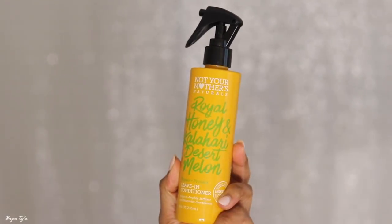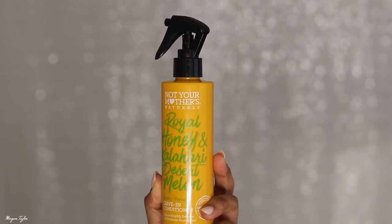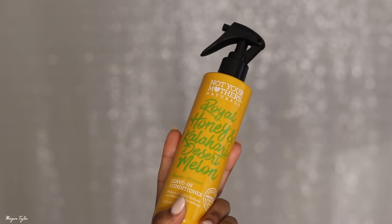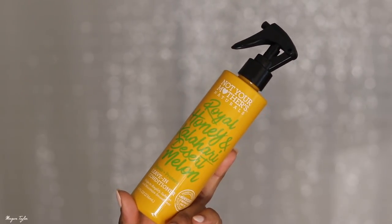I haven't worn this hair for a couple days and haven't had any problems with it. I'm going to show you one product I love for my curly hair because I always get questions on how to keep curly hair from getting frizzy. Living in Atlanta it's humid as heck, so this is my favorite leave-in conditioner — I use it on my real hair and my weaves. It's from Not Your Mother's Naturals: the Royal Honey and Kalahari Desert Melon leave-in conditioner. You can get it at Ulta or Target — check Ulta first because Target doesn't always have it. It makes your hair so soft and helps with frizz.